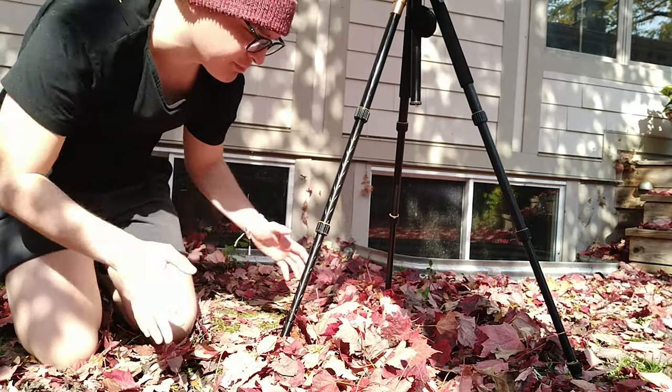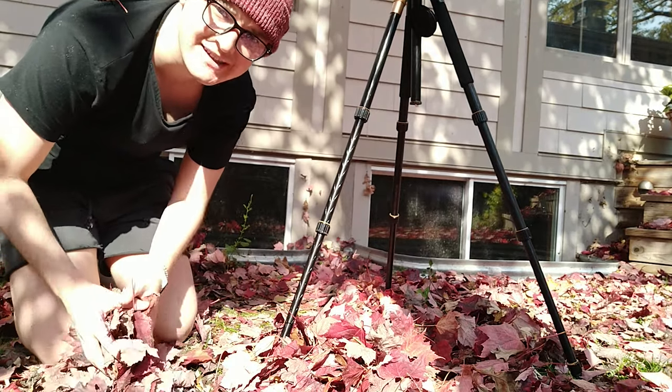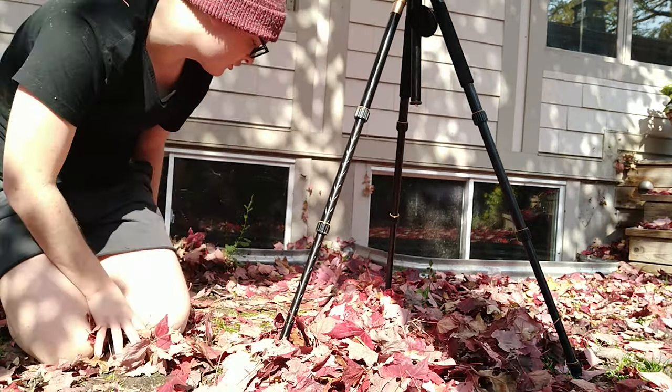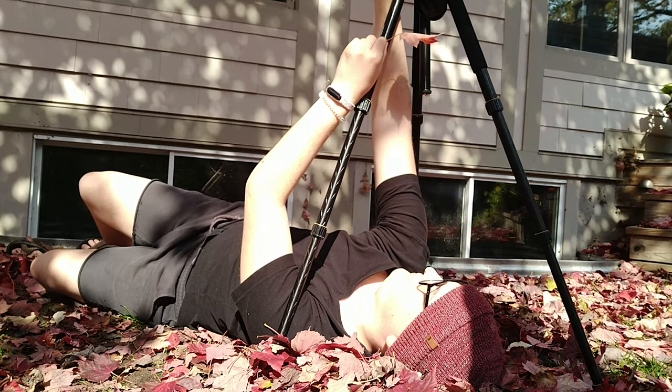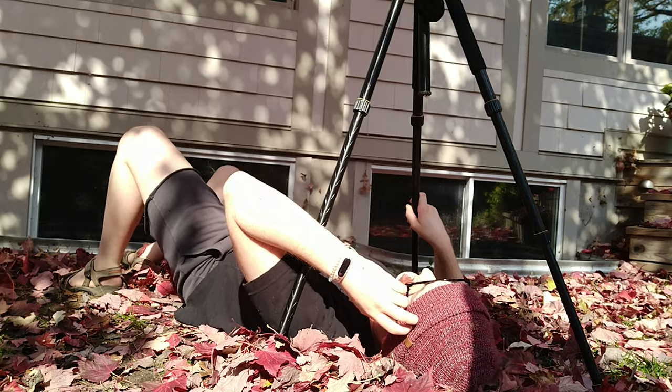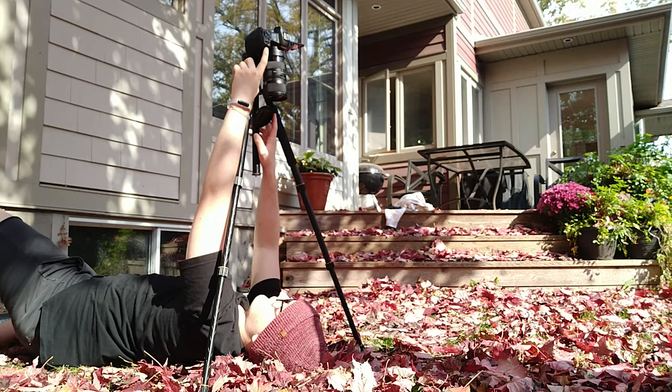Right now what I'm doing is I'm just going to put a bunch of leaves to kind of surround my head. Really, the self-portrait thing is all about experimenting with your composition. We were able to grab some photos in that spot. Now we're going to move on to something a little less fall-themed and a little more general for all your photo shoots.